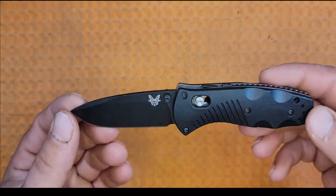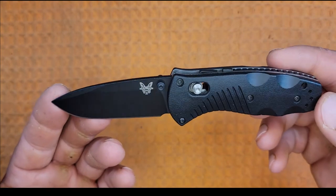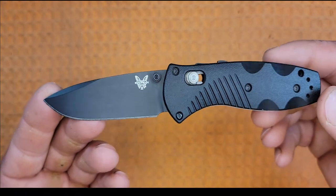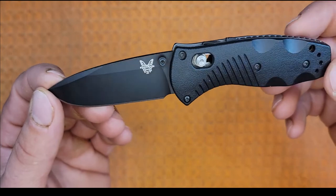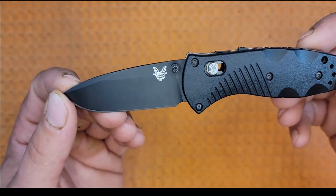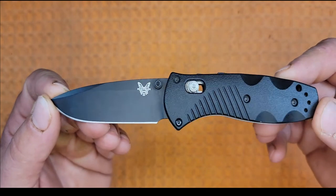154CM is an older steel designed in the 1970s by Crucible Industries in collaboration with the Air Force. It has good edge retention, good toughness, good wear resistance, and good corrosion resistance, combined with ease of sharpening in the field using conventional methods. 154CM is a good all-around field steel. They give the blade a flat grind because the flat grind is the all-purpose grind.